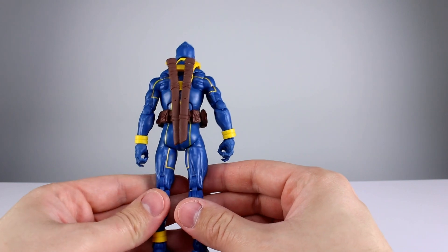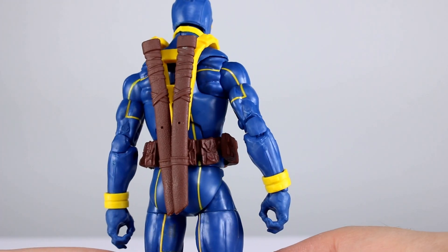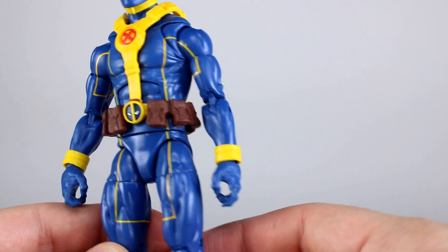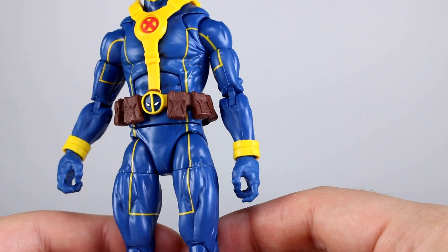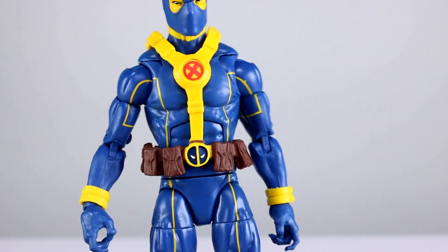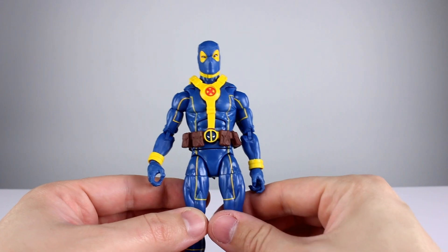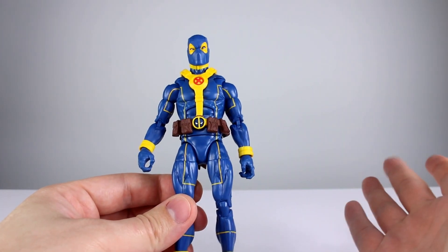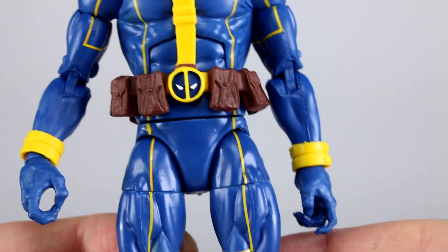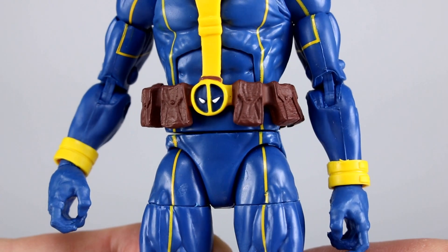For a Hasbro figure, the yellow line work is astounding — it is incredibly well done. They've done things like this before that turned out awesome, even though they usually have a very difficult time doing clean paint work. There are a few places where it's a little light or there's a small chunk missing, but overall on his arms, chest, legs, and lower legs, the yellow line work is really well done. The Deadpool belt is also probably the best iteration I've ever seen — almost perfect.